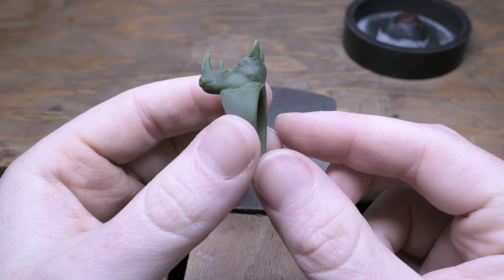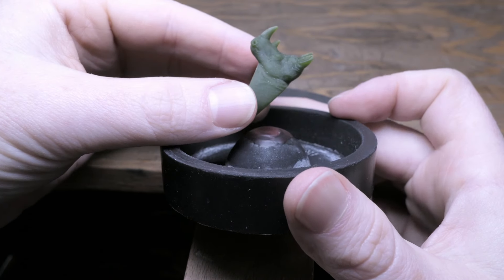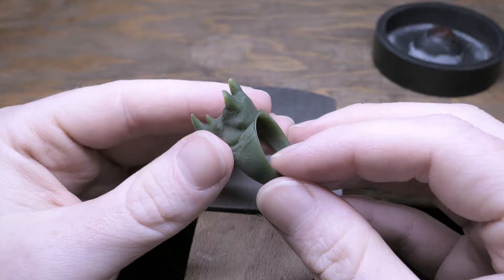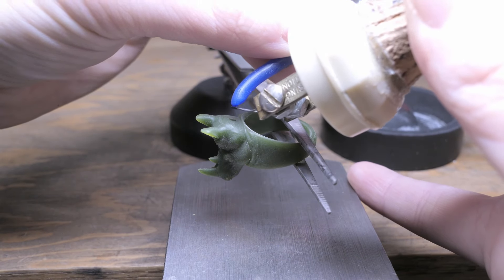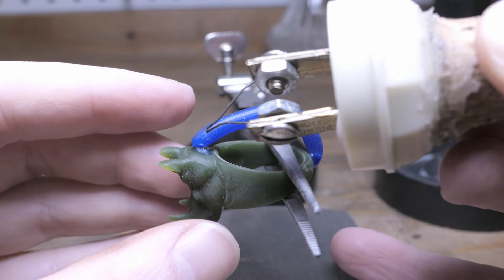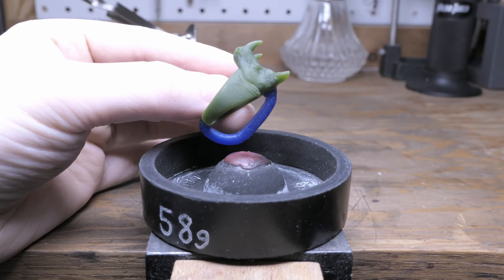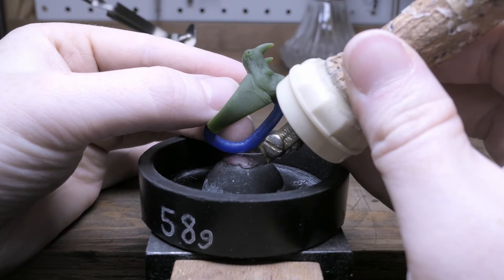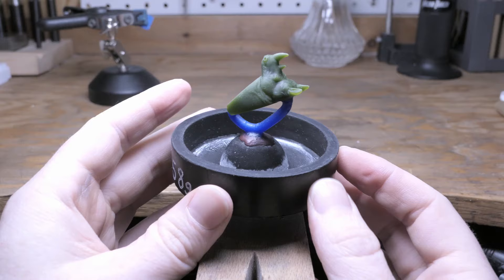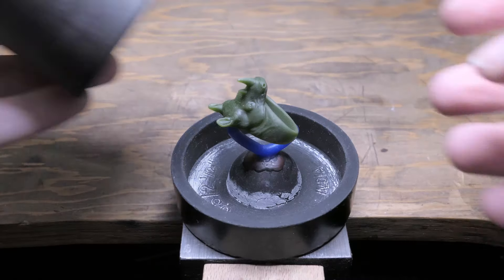Now I'm going to sprue this ring up. Because this design has so much mass at the head of the ring, I'm going to attach a sprue directly to the back of the head of the rhino, which will hopefully prevent any shrinkage from happening in that area. Another nice thing I noticed about this resin is that wax seems to stick to it really well, which might be due to the high wax content — it's really nice to not have to worry about that wax detaching from the print. I'm also attaching this to the sprue base at an angle, because that carved-out section underneath the ring is very cup-shaped and a lot of air could get trapped underneath it, so the angle will hopefully prevent that.